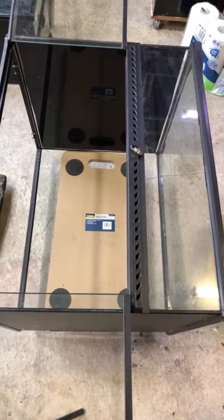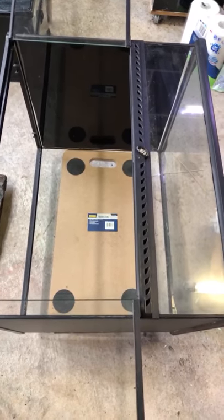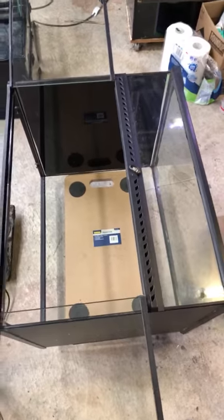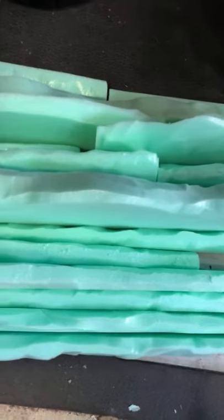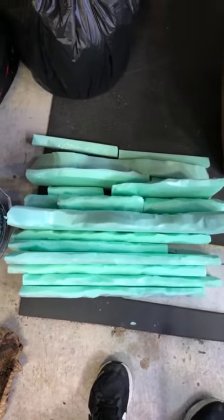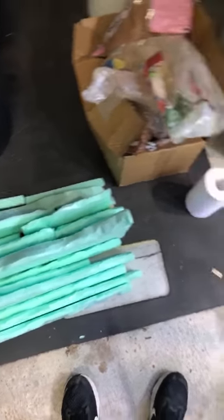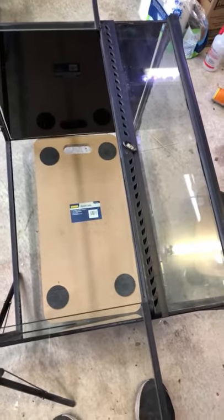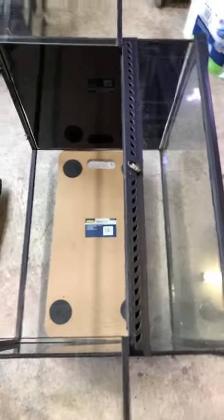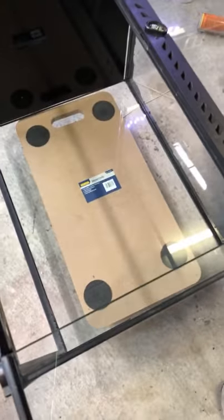Hey guys. So this is an ExoTerra 60x45x45 and I've got a whole bunch of foam cut up - just off cuts actually. I had these all lying around and I've kind of carved them up in a few different shapes. And I've decided to just do a simple background in this one here. I'm going to see if I can get you in a tripod just so you guys can actually see what I'm doing.